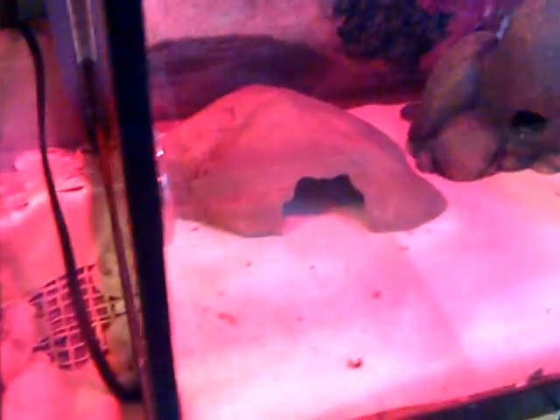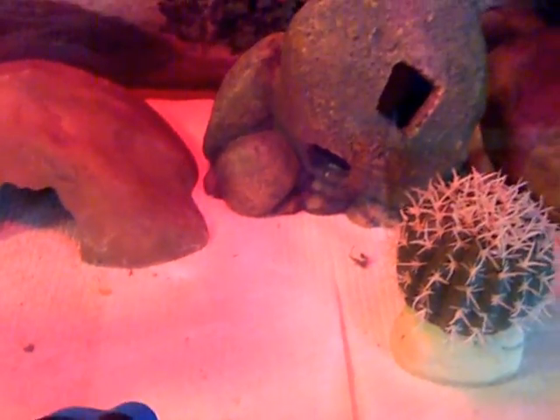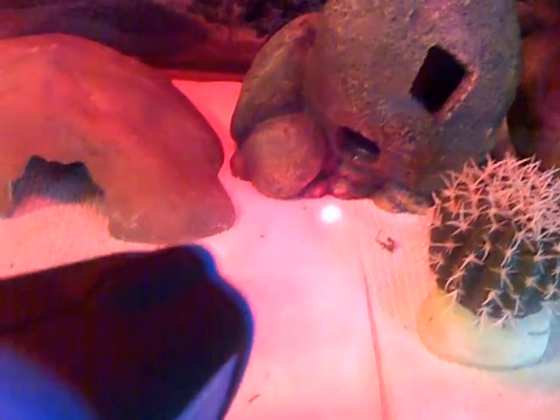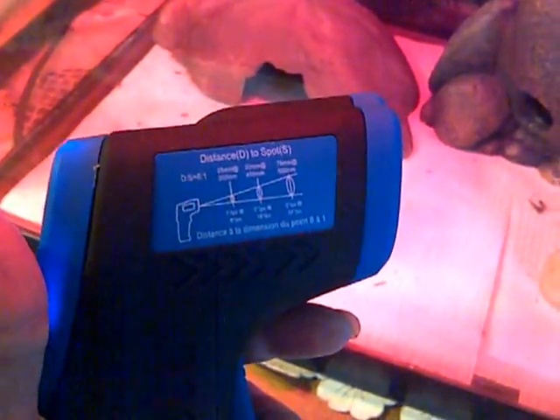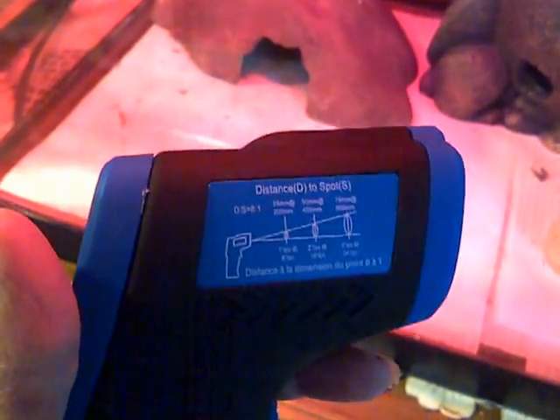I usually don't worry about the tank so much where the heating element is. The temperature is usually 77 and then over by the light 79, 77. I'm not sure exactly how accurate this is — I got it at Princess Auto for about 30 bucks — but it gives you a rough idea of what the temperature is, rather than just going by the little thermometer on the side of the tank.